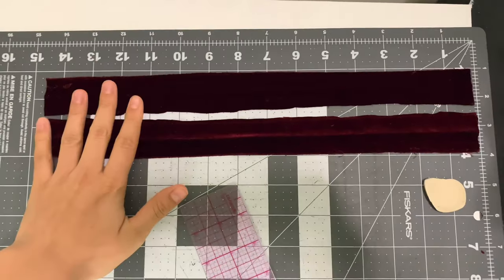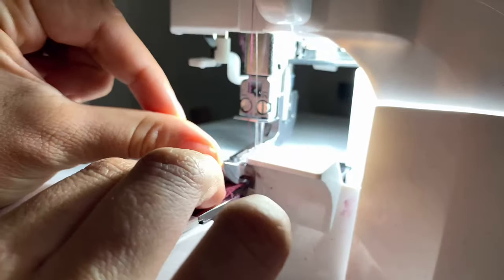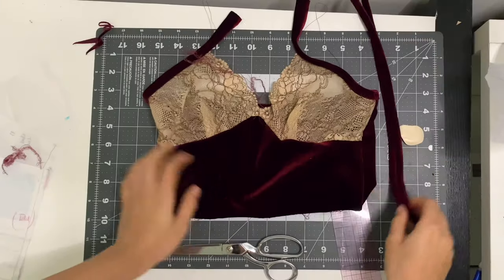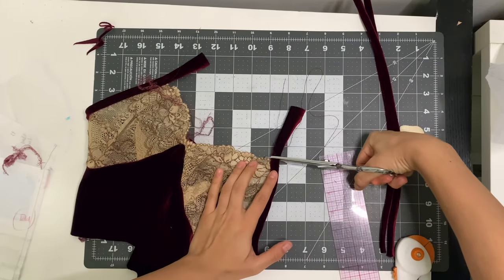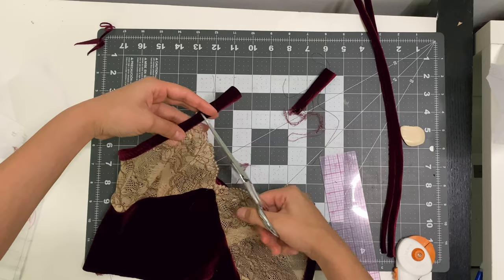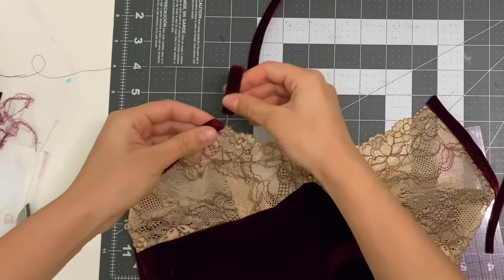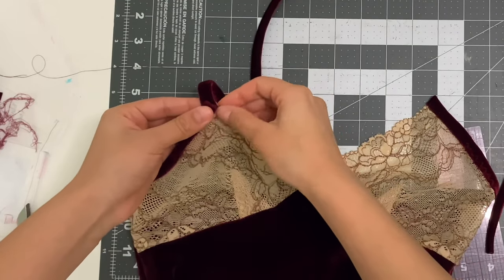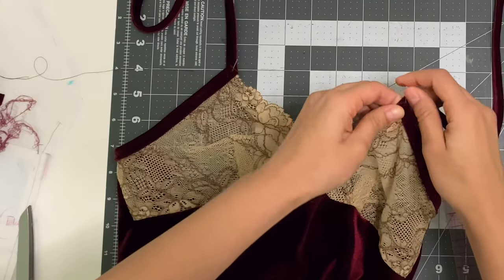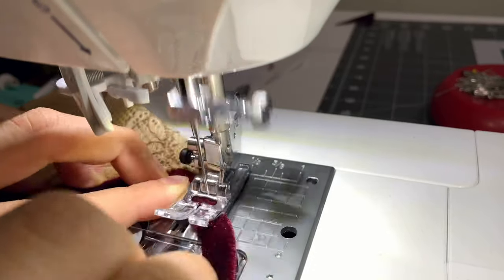For the straps, I cut out two 15-inch pieces that were an inch and a half wide, folded right sides together, and overlocked them so I end up with a three-eighths inch spaghetti strap. Before attaching the straps, trim the binding at the neckline, then stretch it — you'll hear the basting thread snap — and remove it so you can stretch your top. I take one strap, attach it to the strap point at the neckline, place the cup right on top, and pin it in place. Repeat for the other strap point, then take it to the sewing machine and do a zigzag stitch to secure the straps.